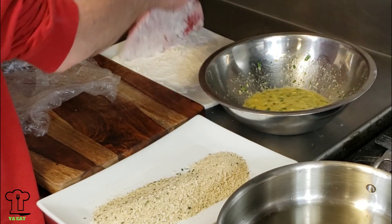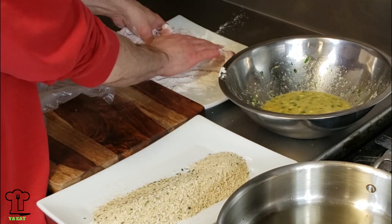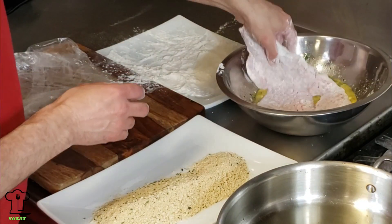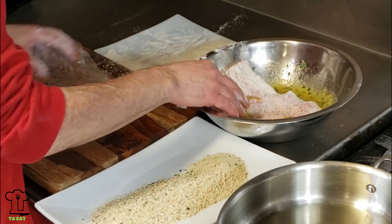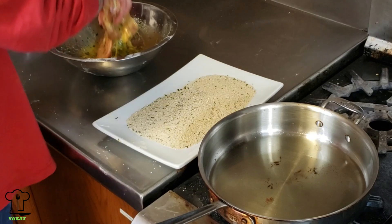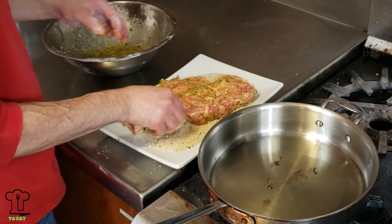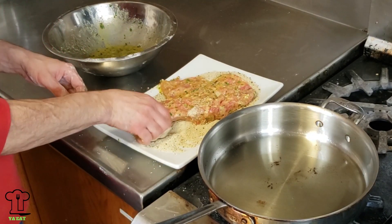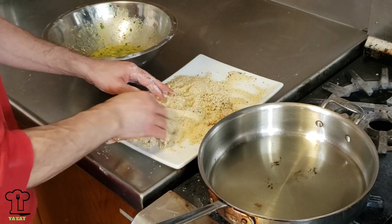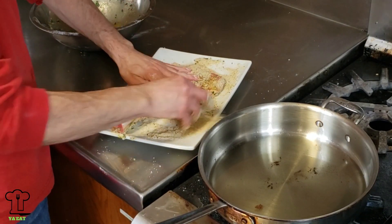We're ready to fry our veal chop. We're going to completely coat it with all-purpose flour, then dip it into the egg wash making sure it's completely coated. Don't forget to turn the flame to medium-high to reheat the garlic-infused oil. Once the veal chop is completely coated in egg wash, we'll coat it with bread crumbs. I use seasoned bread crumbs, but you can use unseasoned, panko, crushed crackers, or whatever breading you like.